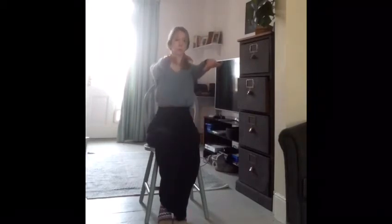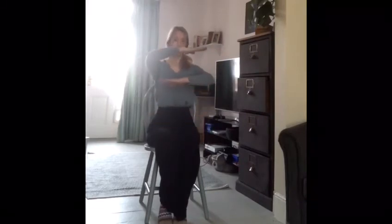Now we're going to do some arm exercises. Hold your arm straight out in front and then bring them down — do that five times. Then place one arm on top of the other. One, two, three, four, five.